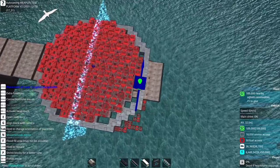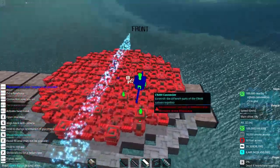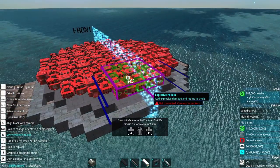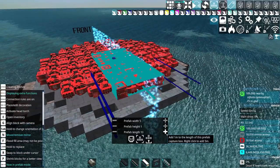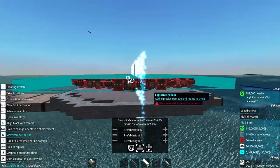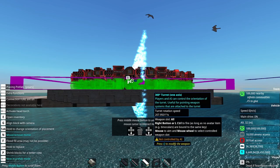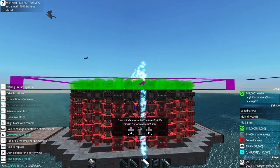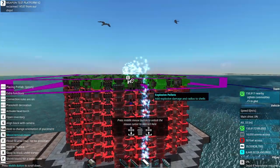Remember, measure twice, cut once — or in my case, often cut many times. Now we'll go back into the prefab tool and make something large enough to capture this entire slice, which should be 17 by 17. Since we're occupying the entire space, we will occupy the base level as well, and then we will continue to stack this segment until our boom is big enough.